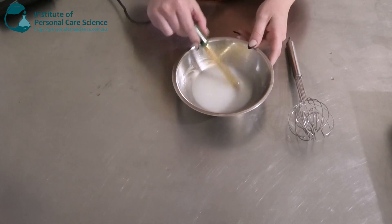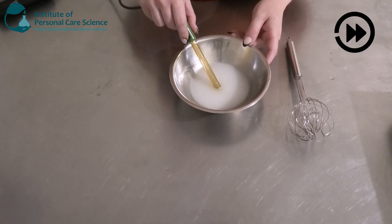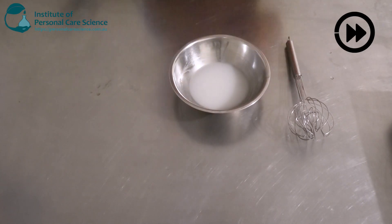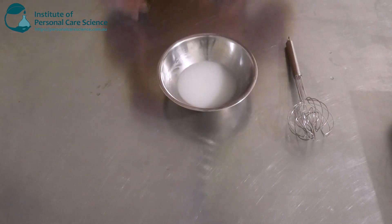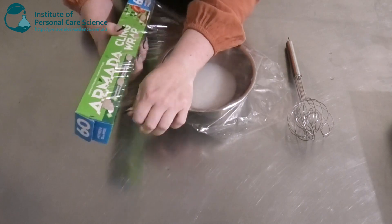Now I'm just going to check and adjust the pH — and that's looking pretty good. I'll cover this and leave it to set overnight, and then we'll come back and assess it the next day.